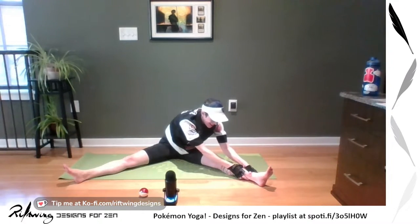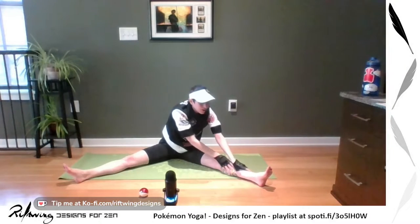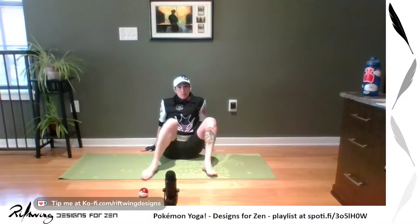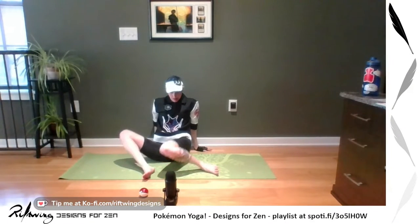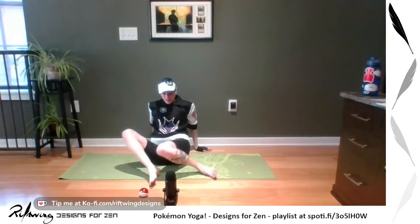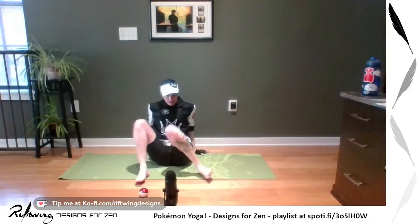Inhaling back up, we're going to pull our legs in and maybe do a little windshield wiper, moving both knees side to side, releasing those hips.